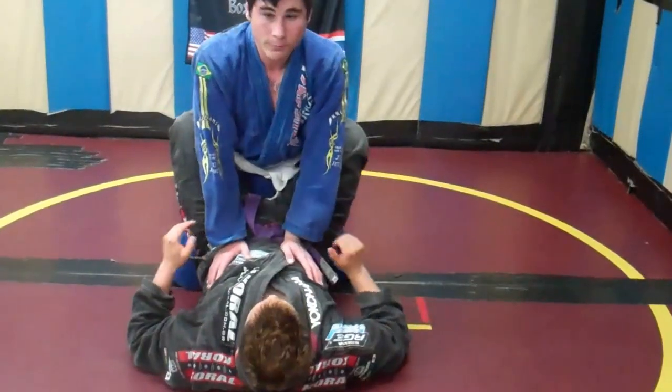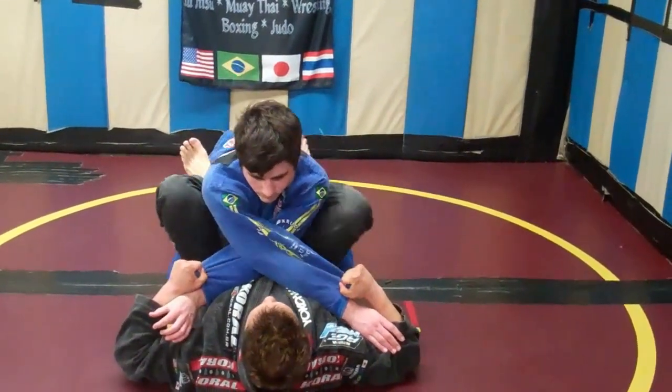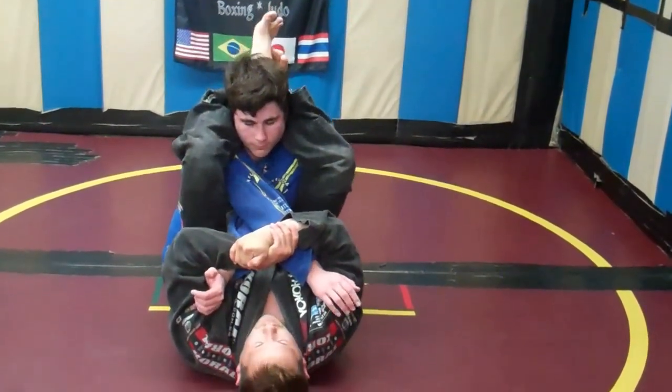One more time — quick recap of the full sequence: cross, cross his arms and draw him in at the same time, hip, hip, shoulder, shoulder, come here, gable grip, lift my hips, and pull down with a double arm.